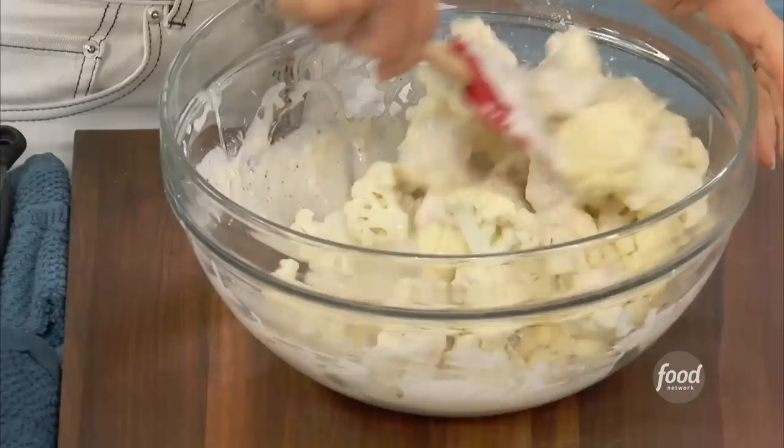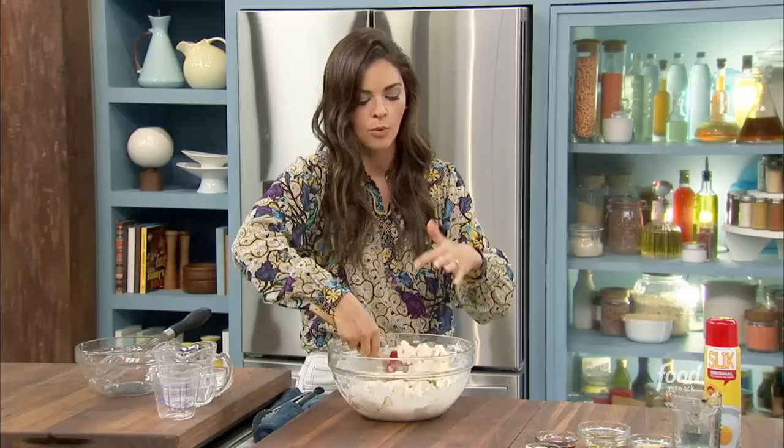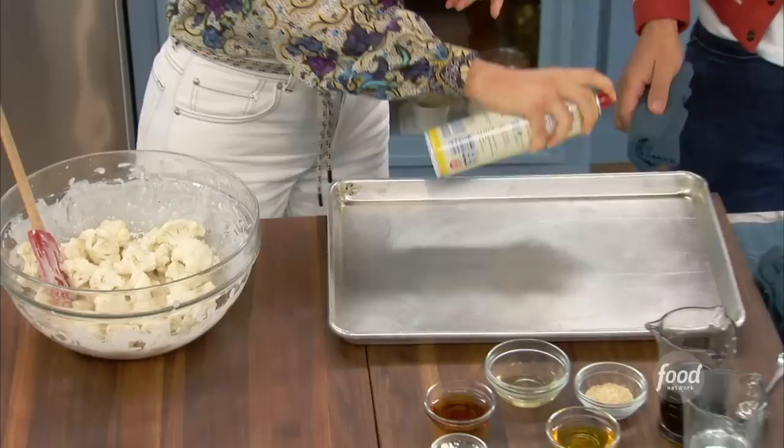If you'll get in the oven, I've got a preheated sheet pan in there. I like to heat up the sheet pan — a trick I learned from GZ — so that when you put the vegetables on it, they start cooking right away and you get more crispiness.